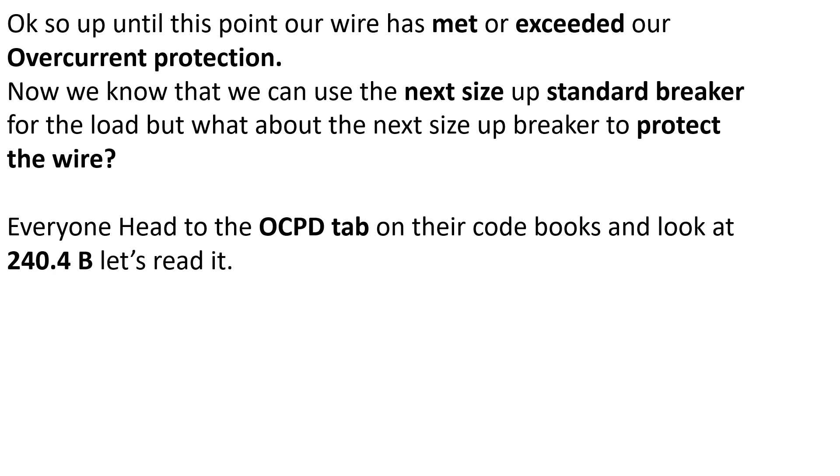Number one says conductors being protected are not part of a branch circuit supplying more than one receptacle for cord and plug connected loads. So this does not apply for standard branch circuits unless they're only controlling one receptacle. Part two says the ampacity of the conductor does not correspond with a standard breaker — do they make a 65 amp breaker? No. And part three says the next higher standard rating selected is not exceeding 800 amps. In our case we have a single 64 amp load, so condition one is met.